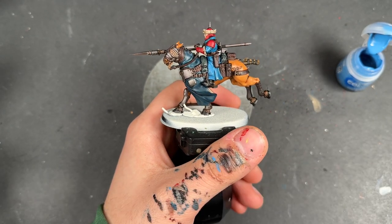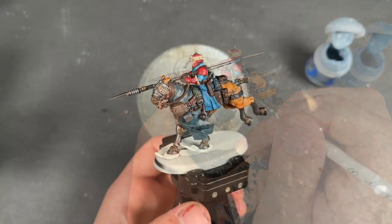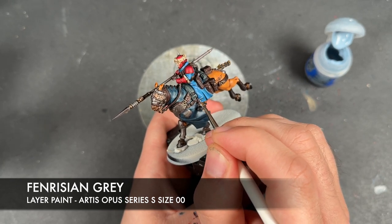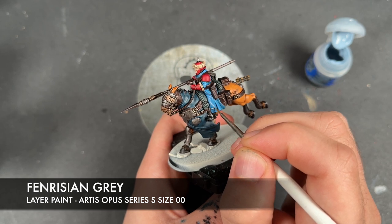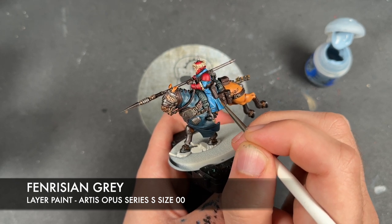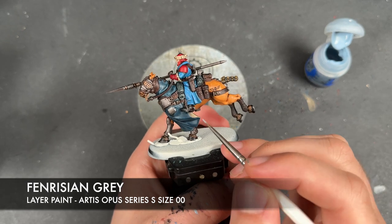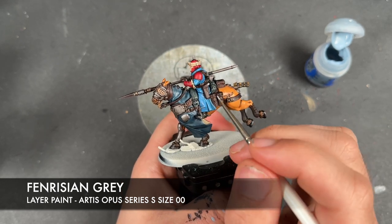Just avoiding any of the recesses. With that Hoeth Blue applied, what we then do is take some Fenrisian Gray and use this to highlight our pale blue. And on our dark blue we're going to use this to just pick out the sharpest points of our little corners.